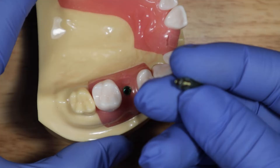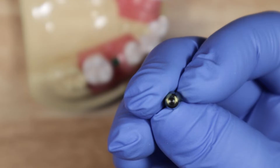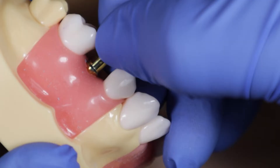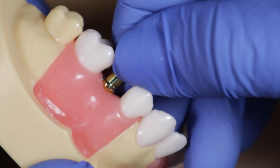Here's your implant. You're going to take your closed tray impression coping — it has a screw inside, so make sure that screw is still in there. Put this on the implant: rotate it and push until you feel it pop into place as the hex in the implant and the hex on the impression coping line up. You turn it and place it.